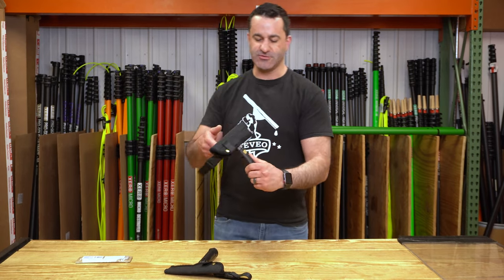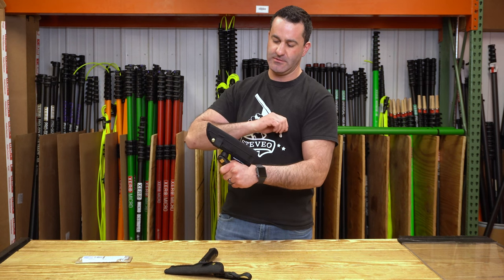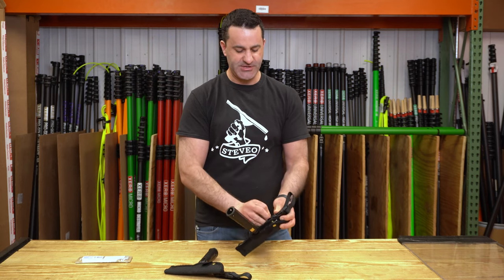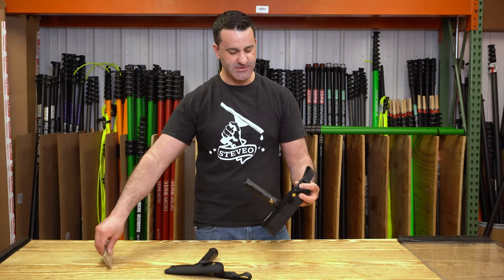The second of the scrapers pivots from side to side. Both of these scrapers are six inch in length and we do sell the replacement six inch blades for these.